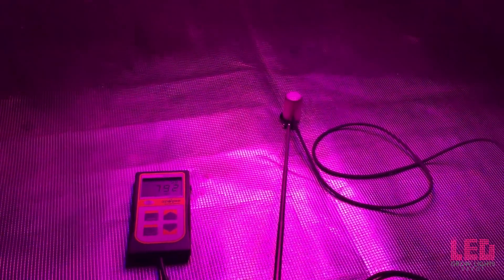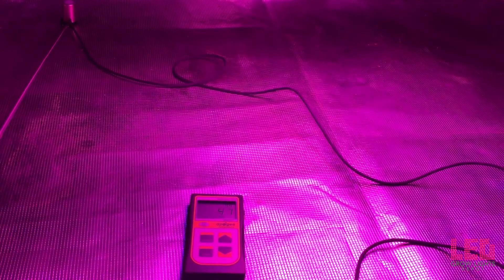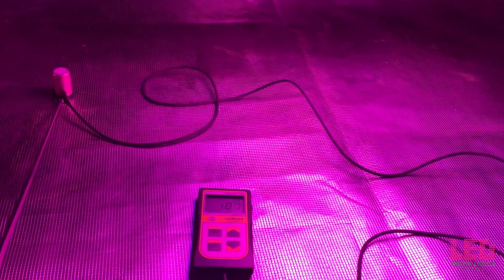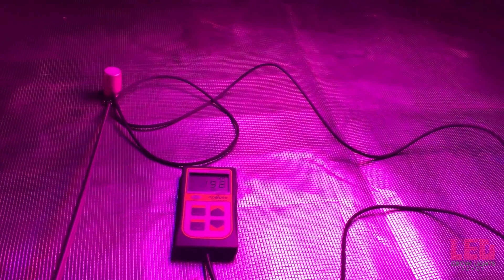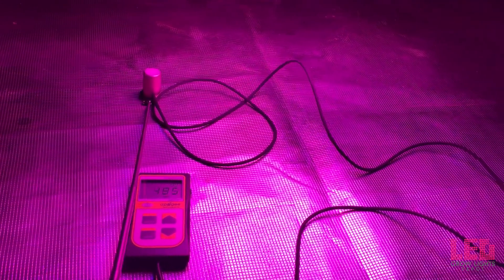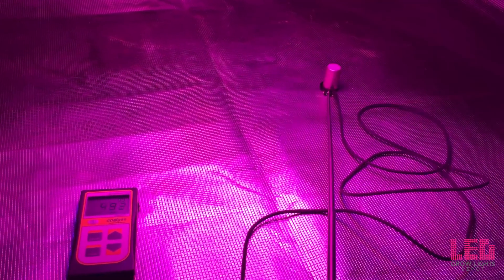The final distance is at 12 inches: 800 PPFD at center. You can see that it drops off pretty quickly because the fixture is so close — on the edge it's about 140 and in the corner about 50. So if you have the light 12 inches from your plants, you'll want to keep the footprint to about a 2x2 area, since the numbers drop off quickly outside that zone.